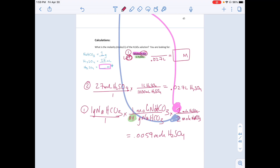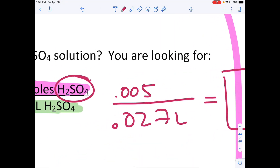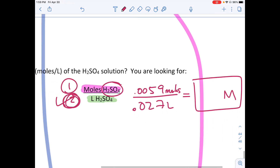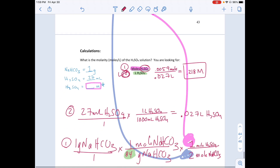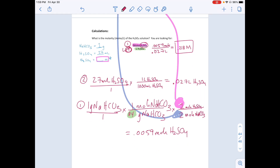We now have both pieces: 0.0059 moles of H₂SO₄ and 0.027 liters of H₂SO₄. Dividing moles by liters gives us a molarity of 0.218 molar H₂SO₄. The theoretical value for this experiment was 0.25 molar.